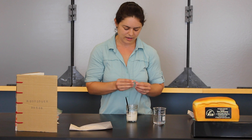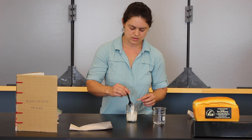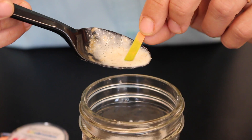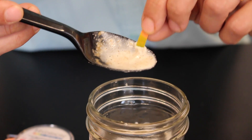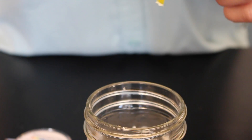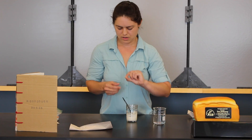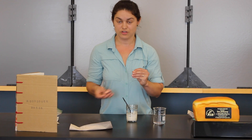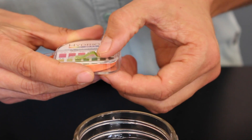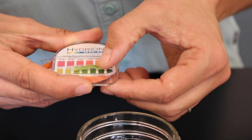Once we've mixed everything up, take a little bit out on your spoon. Lay one side of your paper into the starter. Wipe it off. There's a color change too. Lay it against your color key — we've gone from a 5.0 to a 3.5. Really important for those working at home or in the classroom: not every starter is going to have such a drastic change over 24 hours.